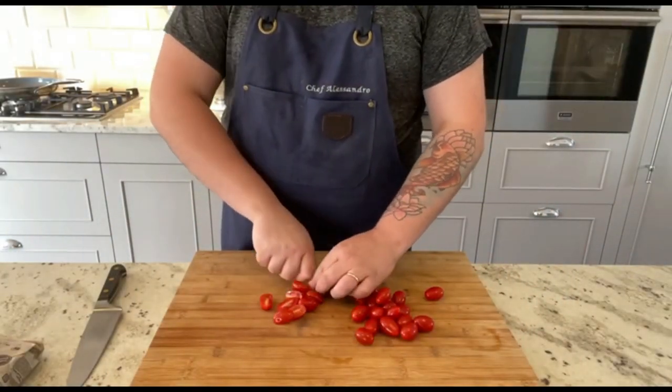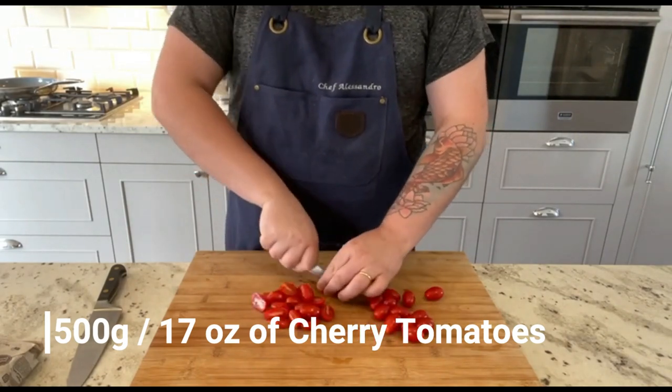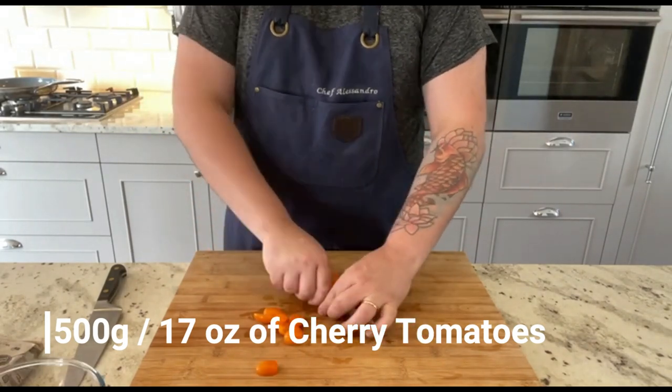First let's cut in half 500 grams of red and orange cherry tomatoes, that will give some texture to the sauce.